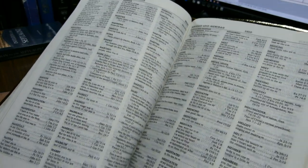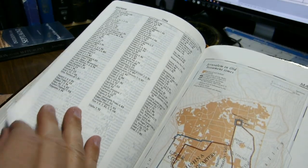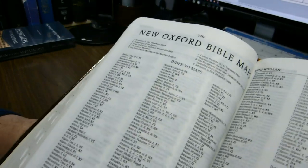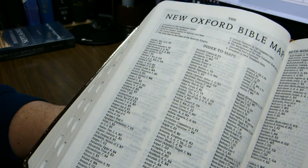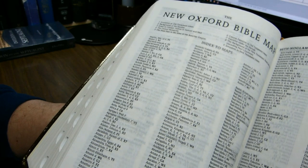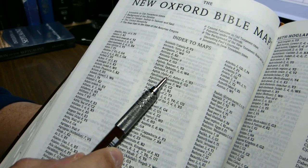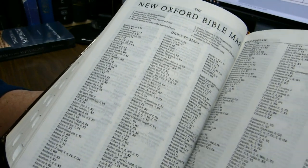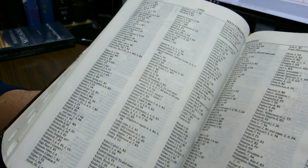After the 102-page concordance, we come to a several-page map index — it's five pages long. New Oxford Bible maps indexed to the maps. They tell you the map number and then the grid square, so that's map six, grid square X5 for that particular entry. Again, it's in that seven-ish point font.